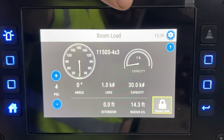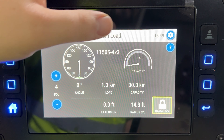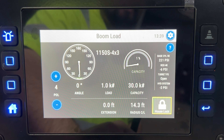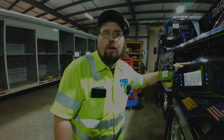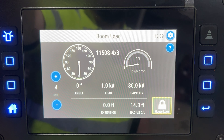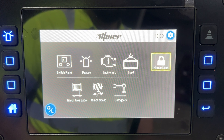Going into the load screen you have your rotation degree, capacity scale, load, extension, capacity, radius, house lock, PSIs, and turret positions. Honestly I never even hit that question mark until we started shooting this video. You can change your parts of line here — most of this stuff is still relatively the same.